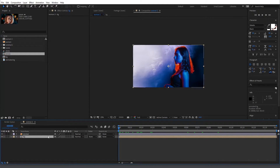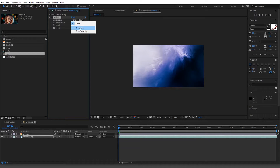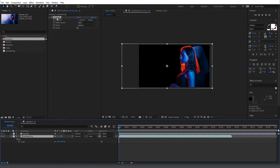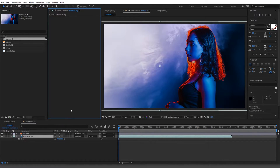The reason we want it pre-comped is so it works properly. Let me show you what not to do: go to Set Matte, choose 'woman' as the alpha, and turn it on. As you can see, they don't match — that's exactly why we need to pre-comp it. There are plugins for this, but it's good to know how to do it manually because it could come in handy.